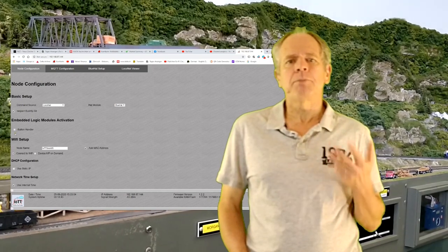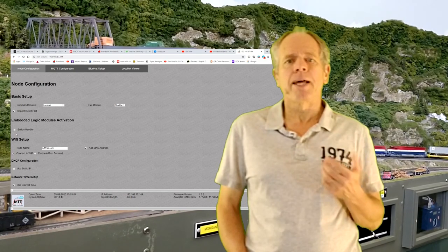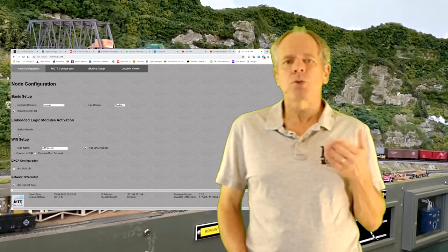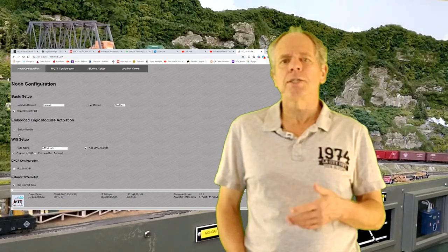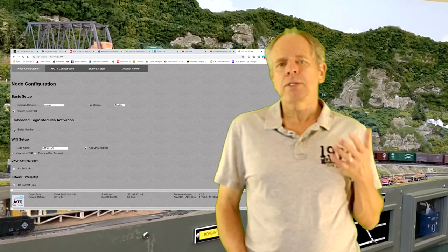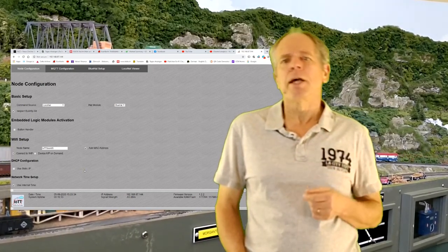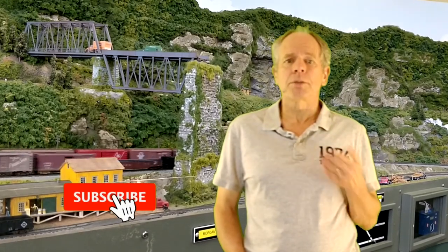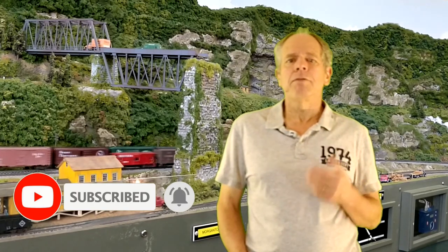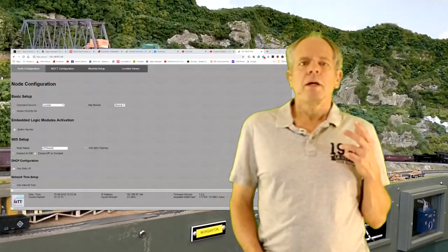The embedded logic module section lets you activate the IoT T-Stick's built-in logic modules. Right now the only option is the button handler, which is used to translate button activity into commands for signals, switches, and more — it will be described in a separate video. There will be more embedded logic modules released in the future, so it's a good idea to subscribe to the channel and hit the bell icon.